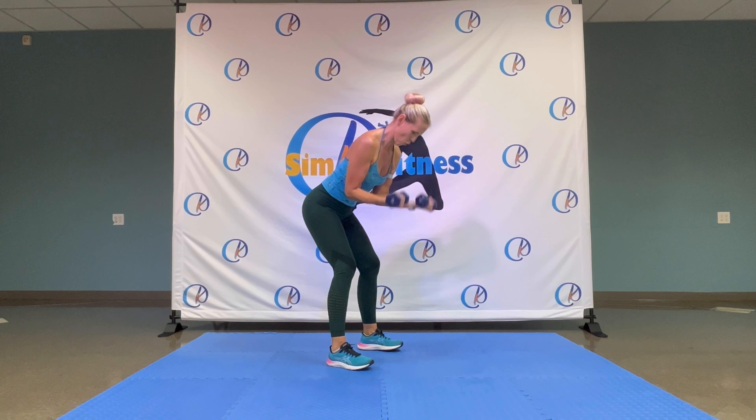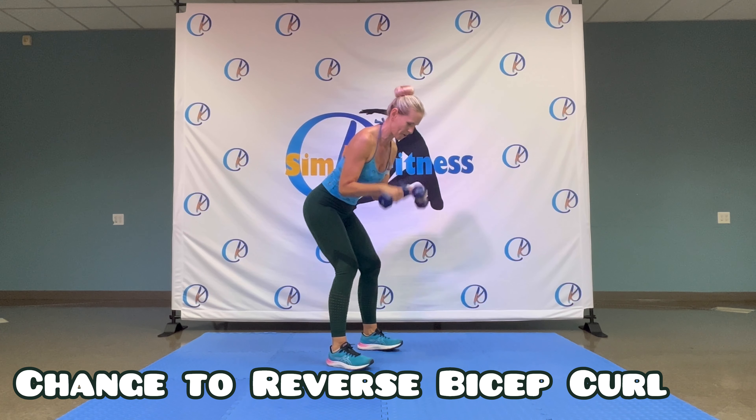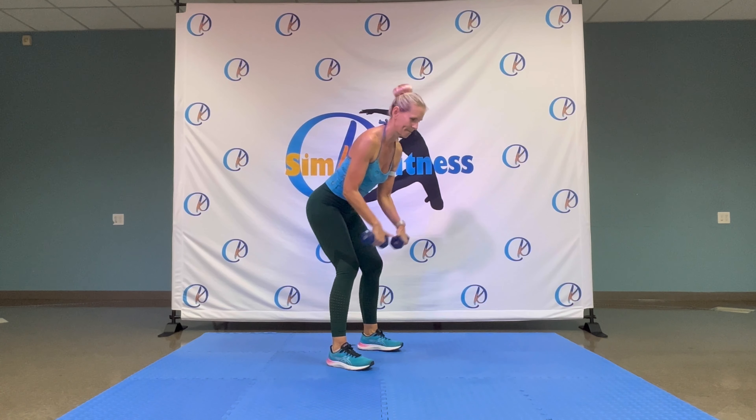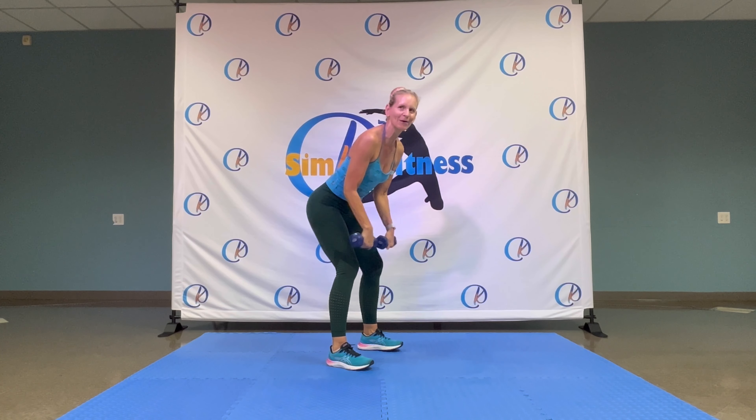Speedball. Eight, seven, six, five, four, three, two. And up. Hold it here. Heel it. Pull your heels to the bottom. Four, three, two.